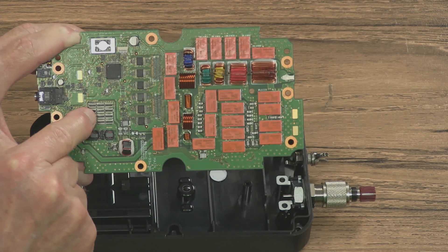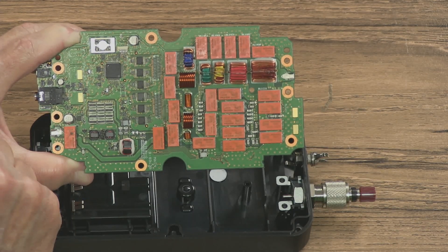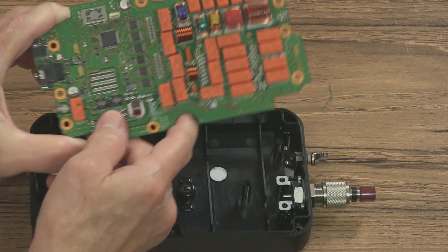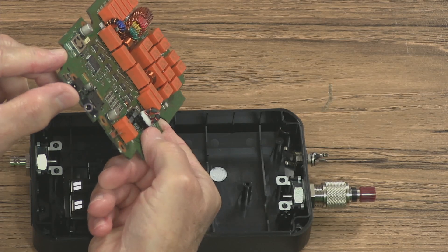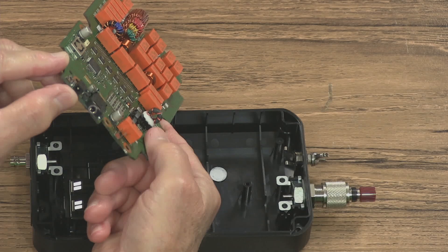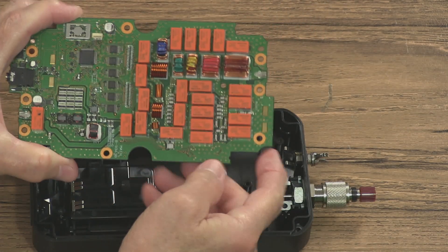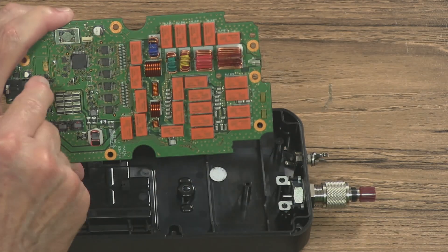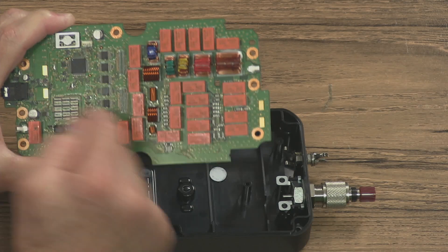Not sure — these could be resistors, these could be capacitors, I don't know. On the end here, you can see there is the connector for the control and the external power, I believe. And it's kind of interesting — you see these what look like gold plated contacts right there. Those are for the batteries.